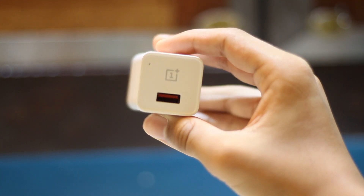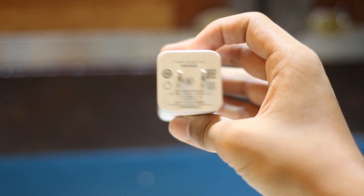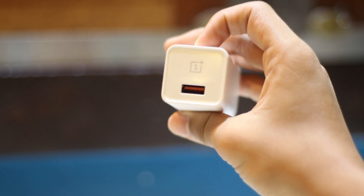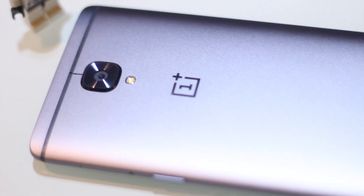It takes about 30 minutes to charge enough to use the whole day again. This is because the OnePlus 3T uses USB-C for charging and a new technology called Dash Charging to make the phone charge faster.